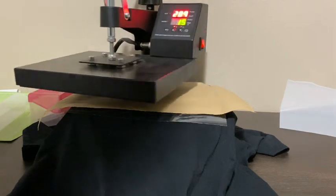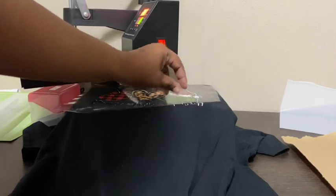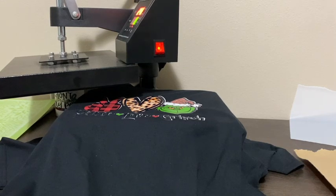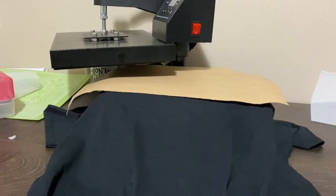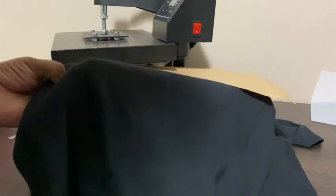This is the first shirt I pressed so I'm not really sure if 300 degrees for 15 seconds was enough. You peel it hot. I'm going to press it one more time for a few seconds. I went ahead and unplugged my heat press — this is the heat press that caught on fire. No lie, it caught on fire as I was filming.